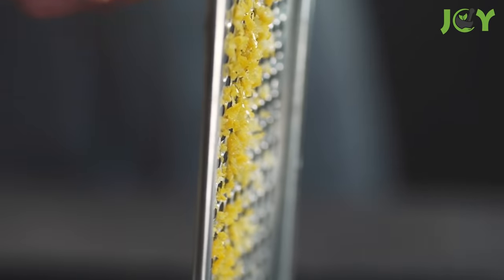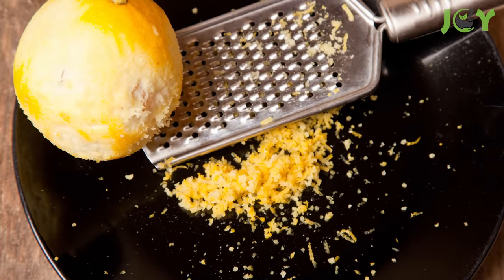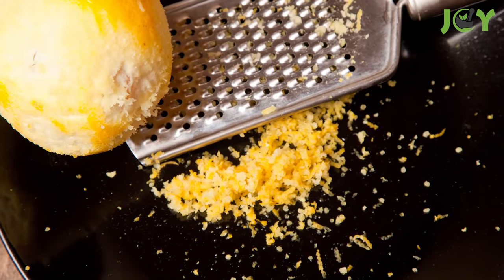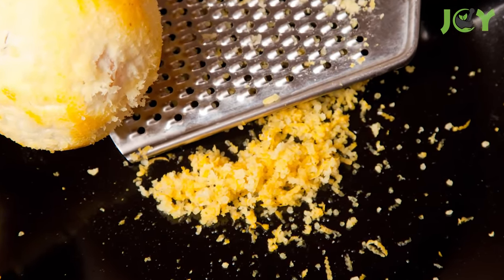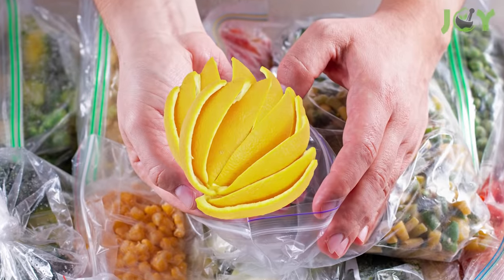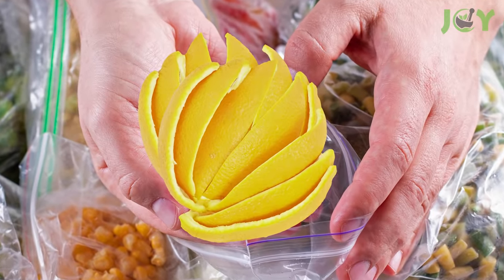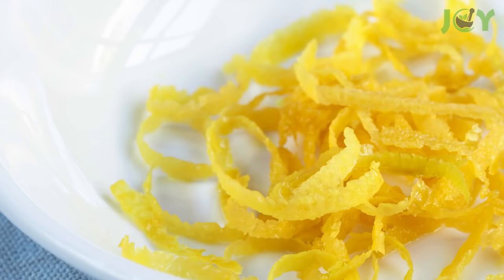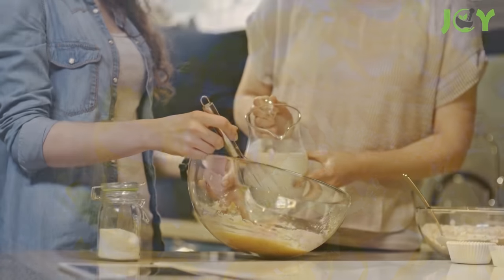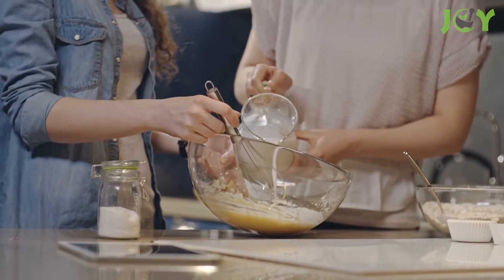Number 7: Freeze Lemon Peels For Recipes. Have you ever had a recipe call for lemon zest and had to buy a whole lemon for it? That can be just as wasteful if you don't have an immediate use for the rest of the lemon. Instead, start saving your rinds and freeze them. Put them in a ziplock bag and store flat so you can easily break off a frozen chunk when you need it. Let it thaw before using. You can use it in recipes, smoothies, and desserts for a bold, lemony kick.